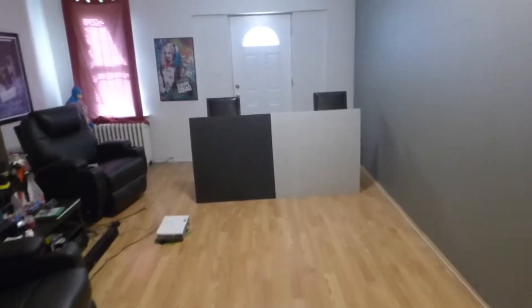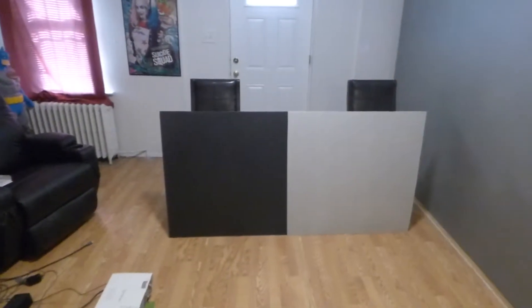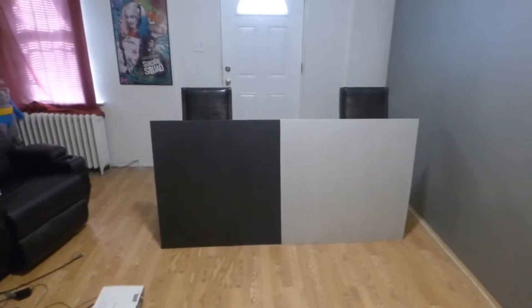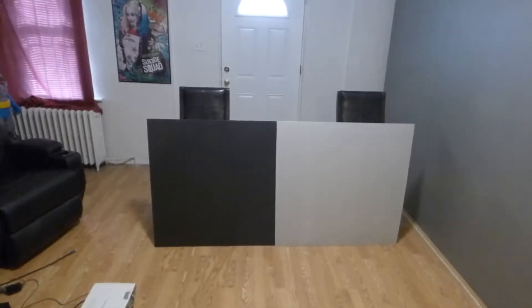Now, I'm going to show you something really interesting about these screens. This right here is a silver screen. This right here is a black screen. The black screen is going to have better contrast level, better colors, and it's going to produce a pure black level.